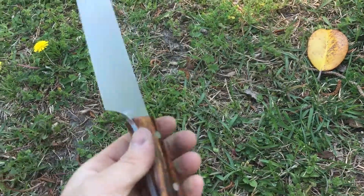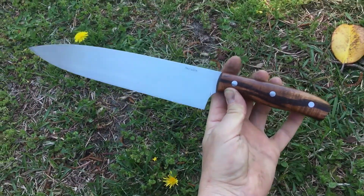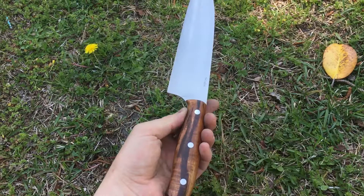Very comfortable knife in hand. Over neutral balance. It's a nice all-around pattern.